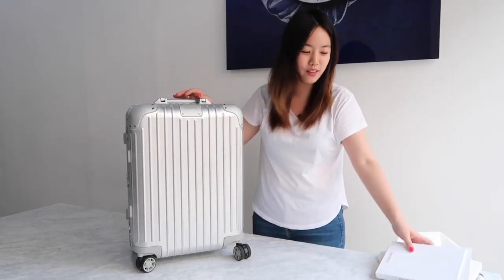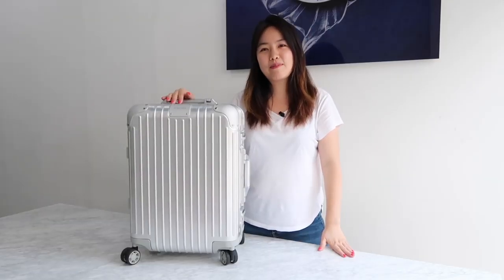It's very simple — it doesn't really come with a lot of stuff. Away luggage comes with more inside, like a power bank and plugs for different countries, which makes it easy to charge your phone everywhere.